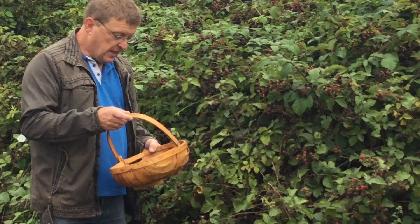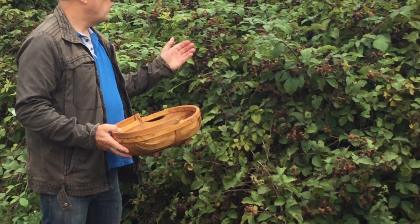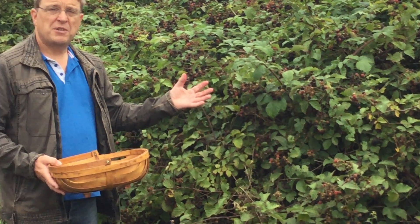Hello. Today we're going to look at harvesting blackberries. Now blackberries grow wild. You can grow them yourself if you like, but to me half the fun is the fact that they're wild and we can pick them for nothing.